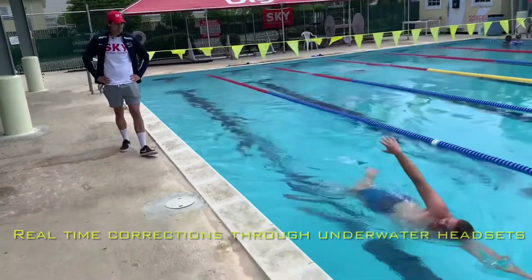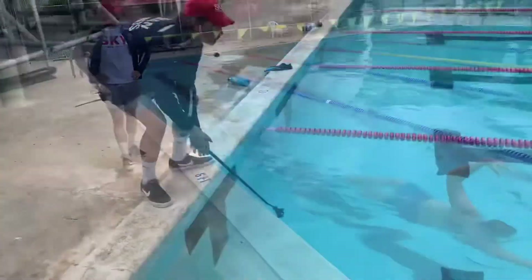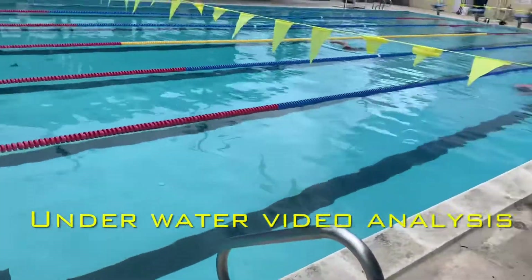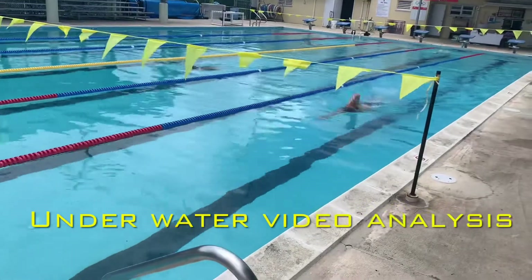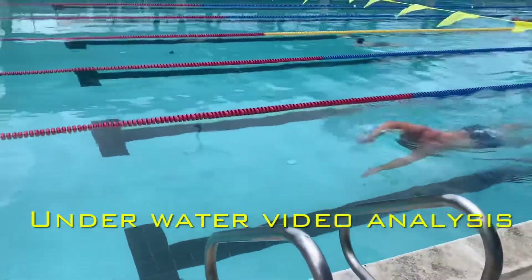Looking good. All right, now just hold that for a little while. Make sure you keep that head down, look up there, get your top in line. Make sure your stroke is outside your body line, not slipping right on the left.